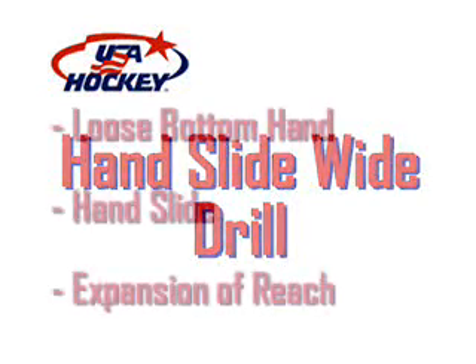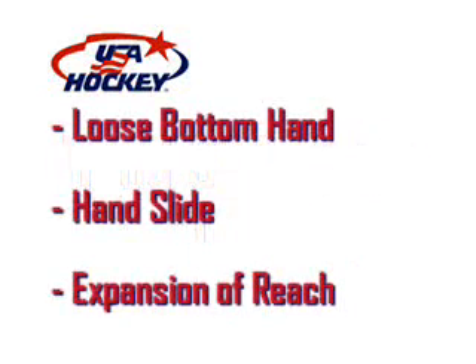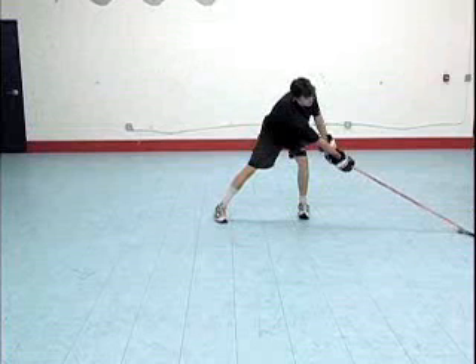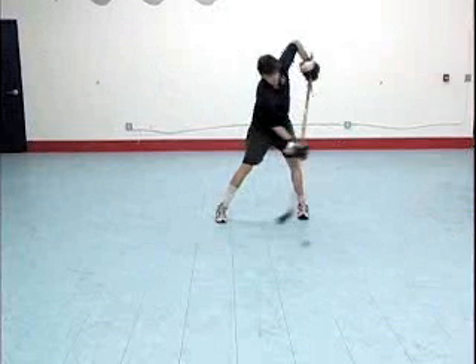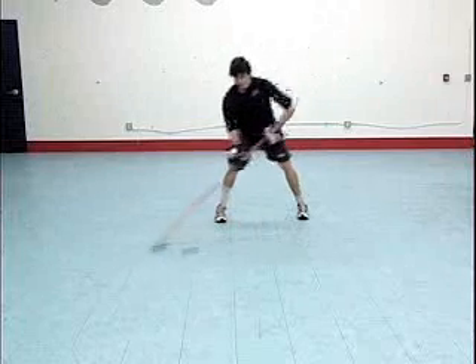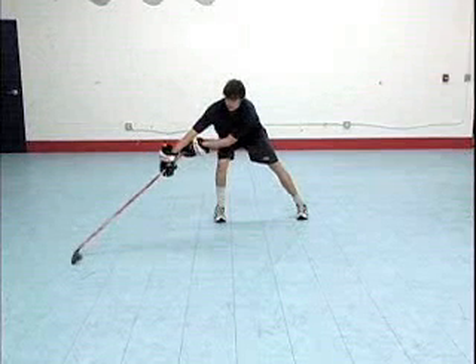The handslide wide drill is a basic drill for focusing on having a loose bottom hand and the expansion of reach. When the ball is extended at maximum distance away from the body, the hands are together. As the ball is pulled in front of the body, the hands are slid wide and then back together again as maximum reach is attained on the other side.